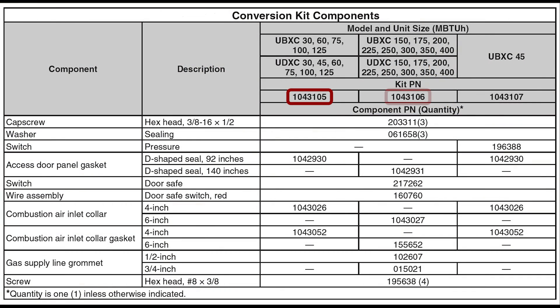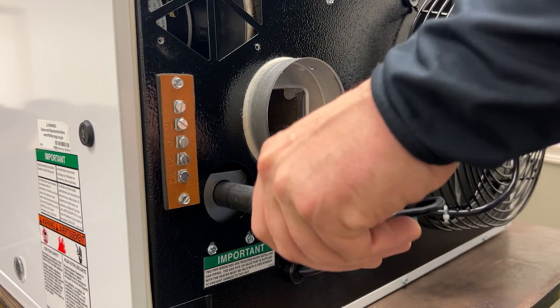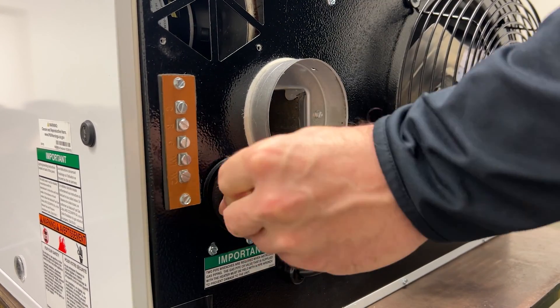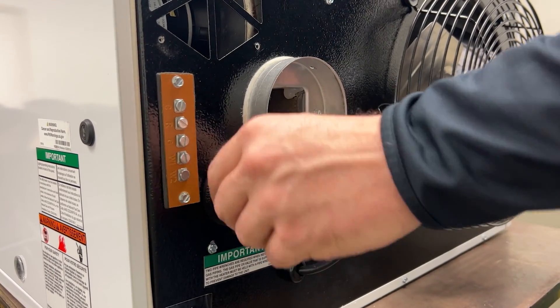Verify that you have the correct kit based off of the unit's model and size. Now that I've verified my components, I'm going to go ahead and put on my gas line grommet. If the unit is already installed, you will have to disconnect the gas line to put this grommet on.